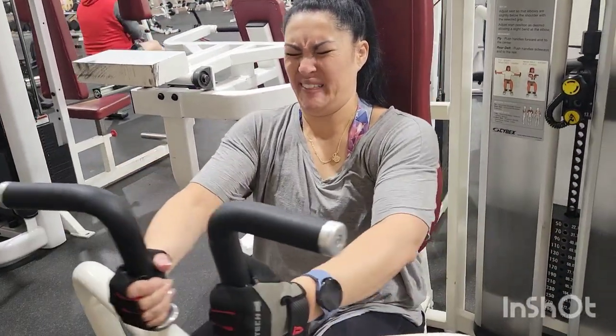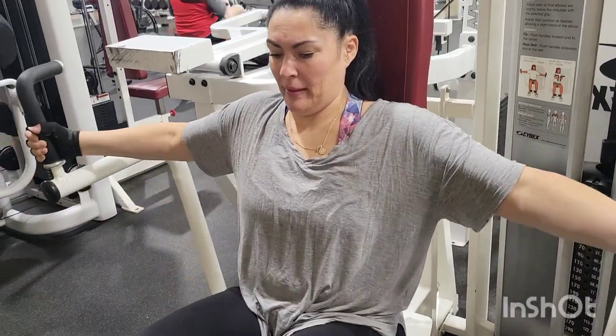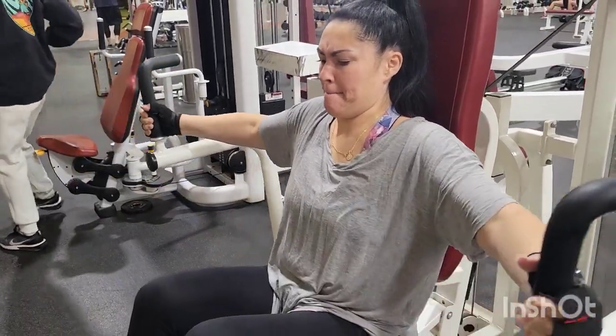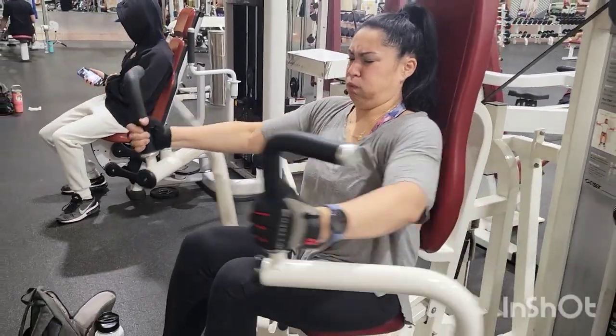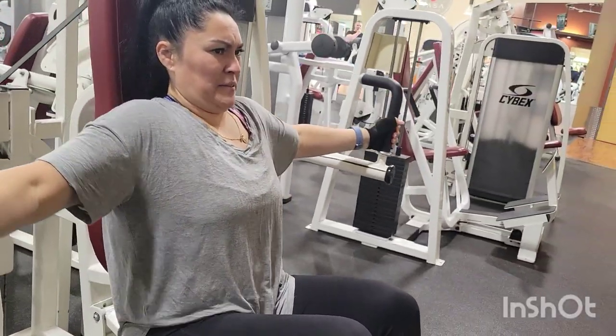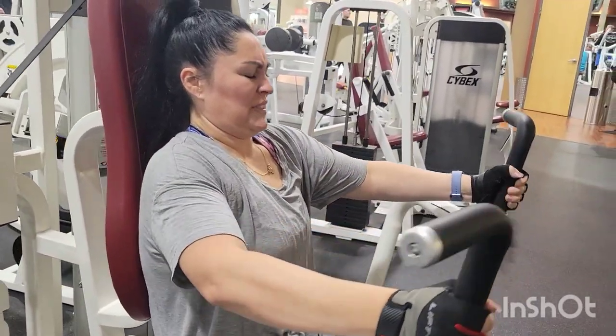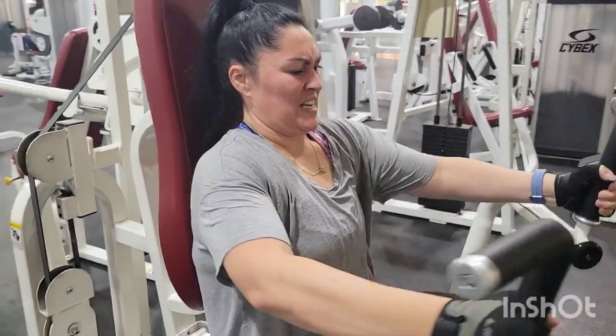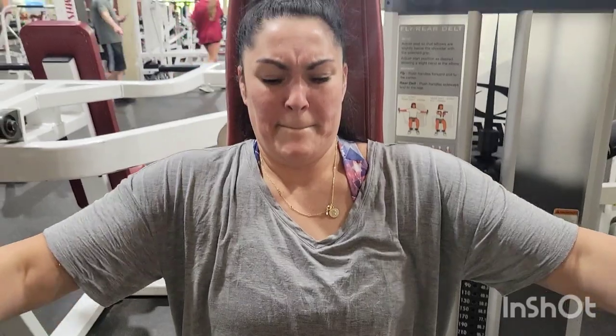I hated this machine. It was hurting my shoulder. Remember I told you guys I have a shoulder injury on that right shoulder? It was not making me very happy. I was just pushing through this, trying to get at least 10 reps here. But I had to switch it up because it was just causing my shoulder to light up with pain.